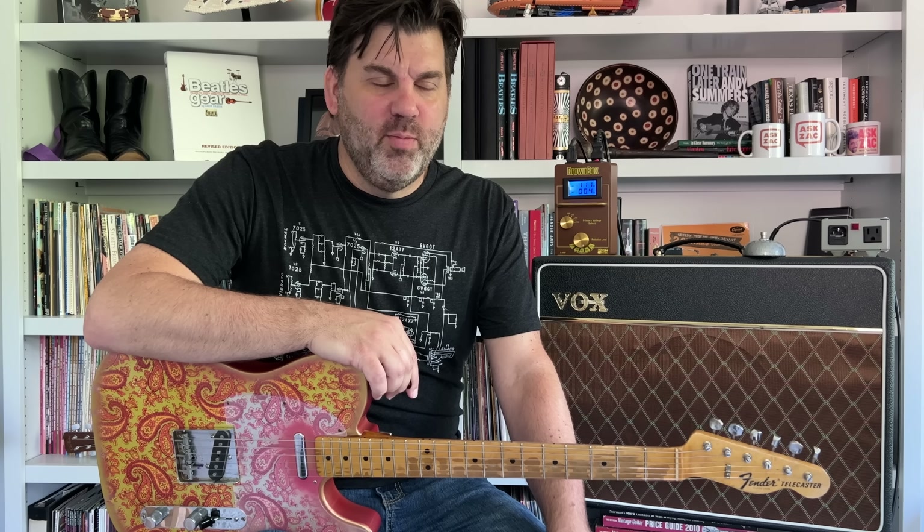Well, I hope you've enjoyed today's episode. Especially if you're a vintage amp user, check out the Amp RX Brown Box. I'm glad I finally, after seven years, picked one up. All right, bye-bye.